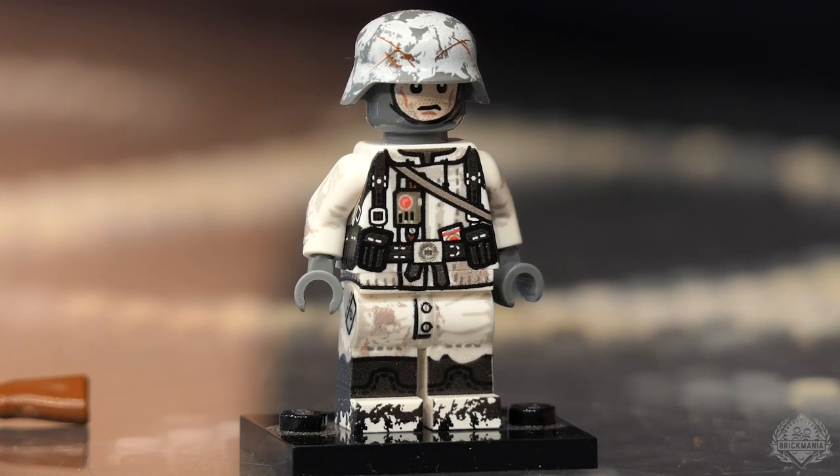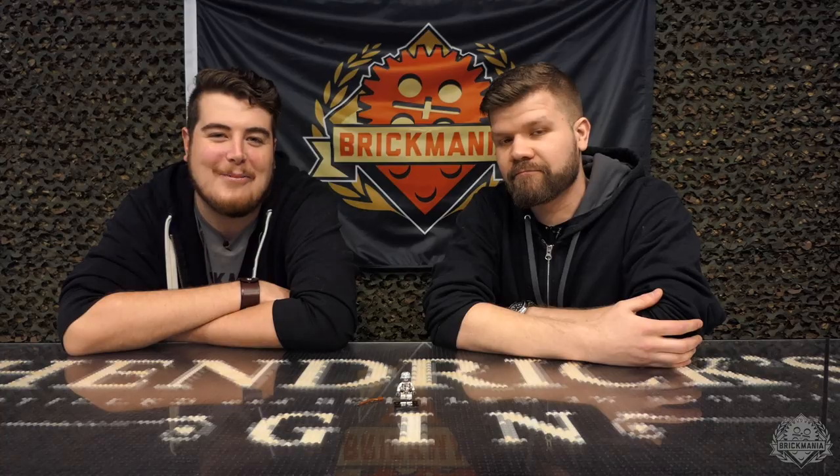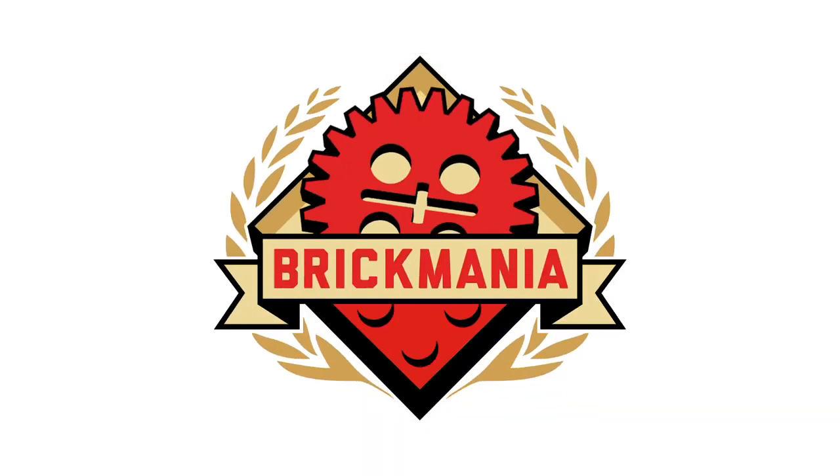I speculate, given the season, it's going to sell out. No holiday season is complete without your Battle of the Bulge World War II German Rifleman. Make sure to pick yours up on Brickmania.com today. Thank you very much, thanks for watching.